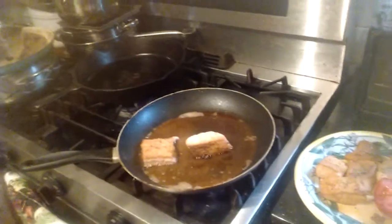All right, what we got tonight is my favorite fish, tilapia.